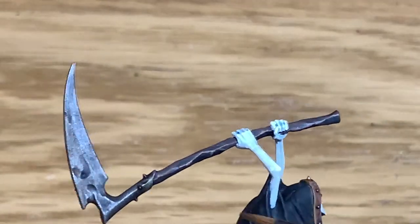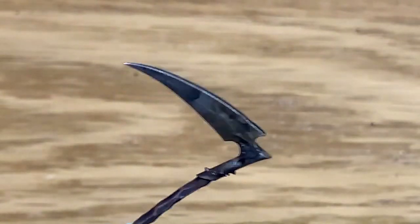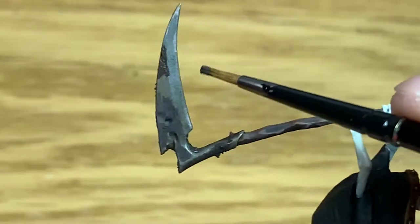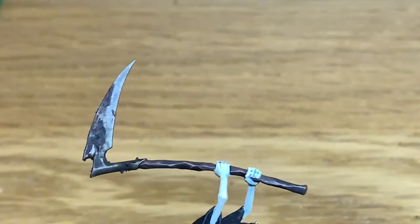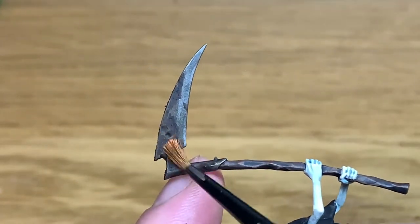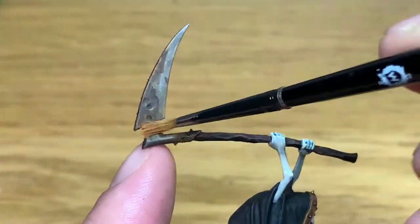So now I'm going to use a little bit of Citadel Typhus Corrosion and just weather the scythe blade. I'm not doing too much here — mainly around where the wider part of the blade is, where you've got that corrosion already showing, a little on the top, and around where it joins onto the shaft. Once that's dry I'm going to use some Citadel Ryza Rust and gently dry brush this onto the Typhus Corrosion to get that orangey tint to start showing, making it look like the blade has started to rust — a bit old, been left somewhere and started to rot.